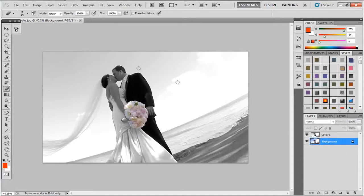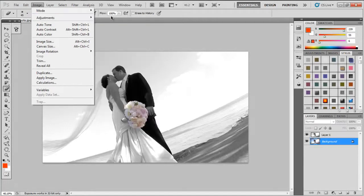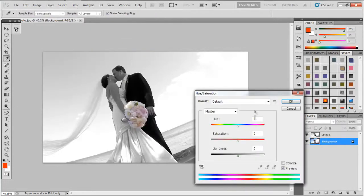Now I'm going to select the bottom layer, which is my color layer. Come up to Adjustment, come down to Hues. If you mess with Hues, all it's going to do is just change the colors around — we don't want to do that. We want to bring the intensity up.